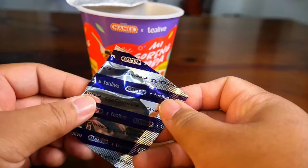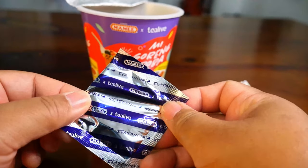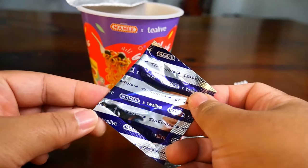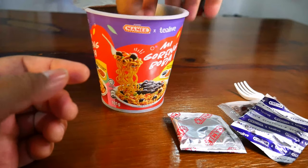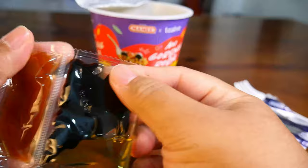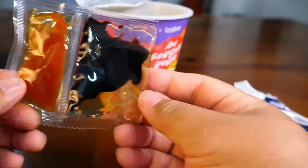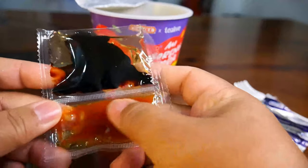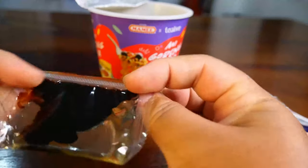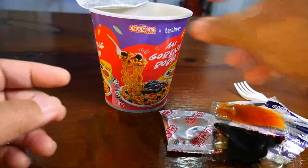This is the seasoning — not sure whether it's spicy or not. Next thing is the sauces: the soy sauce, thick soy sauce, and the chili sauce. There's a fair amount of oil inside the soy sauce.